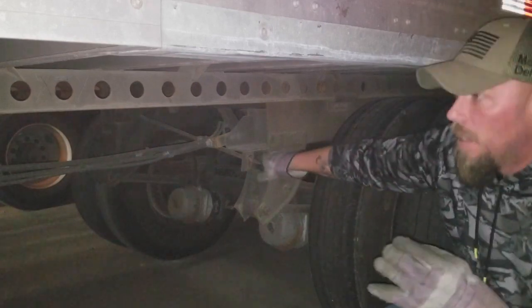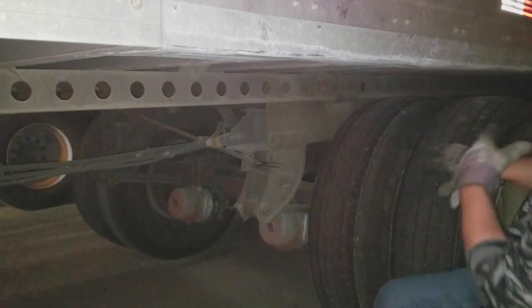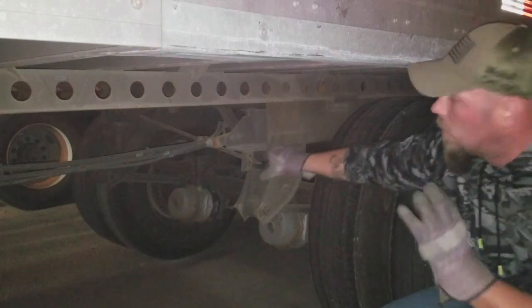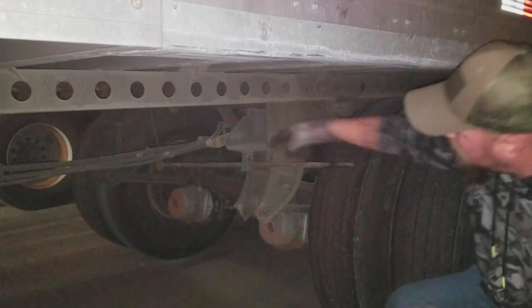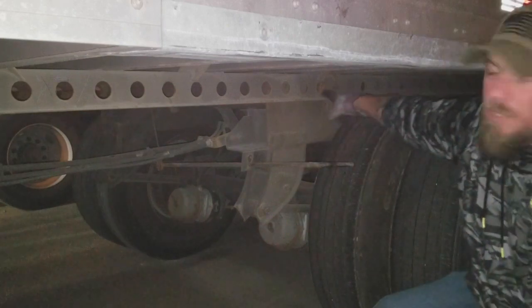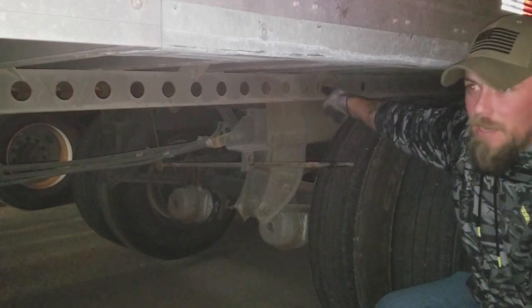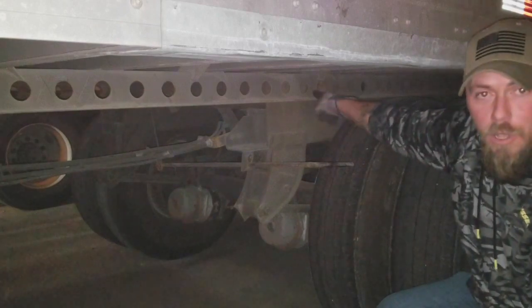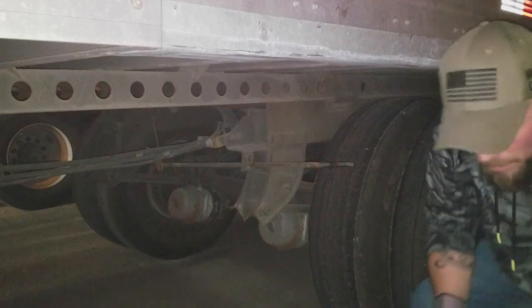I'm going to show you real quick — sliding in handles, and now they're all the way back. Grab the slumber, pull up, and pull out. Now there's a little notch in here that slides down, and you might be able to see when I rock the truck a little bit — these pins will go in, and then I'll be able to slide my tangles.